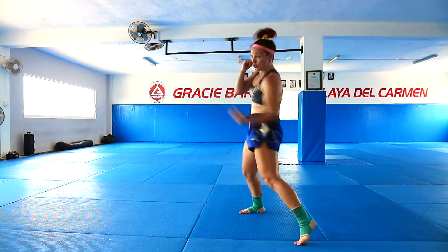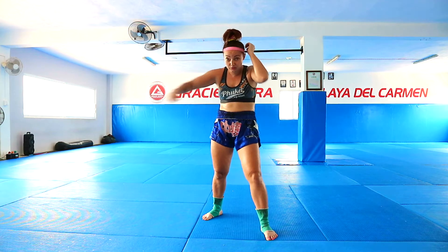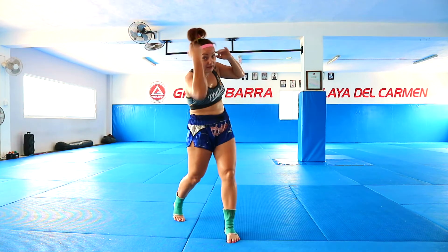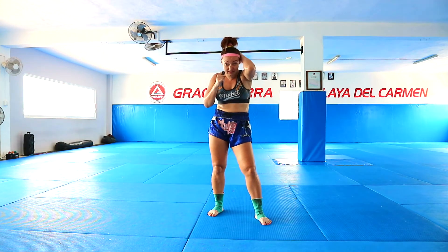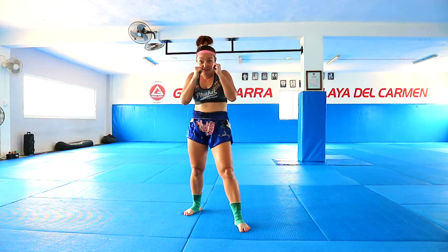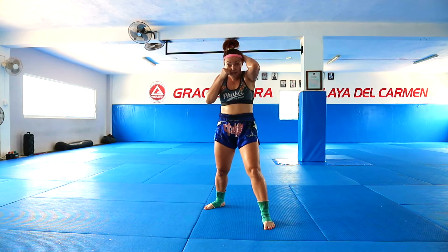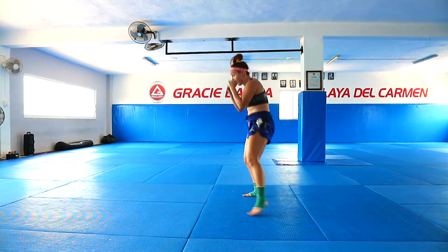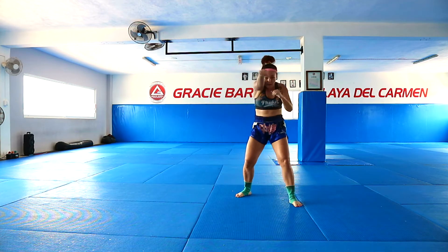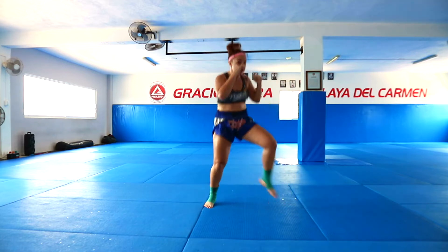Next combo will be one-two, then I do left block for right hook, then I go under to the right, pump pump, then from here I do right uppercut, then switch left kick. So in this combination I imagine that I protected myself from a right hook to the head with the block, and then I waited for the right hook with the duck. I imagine that someone threw a left hook, right hook at me. I start the combo with one-two, then left block, then duck to the right, pump pump, from here right uppercut, switch left kick. One-two, block, duck, uppercut, switch left kick.